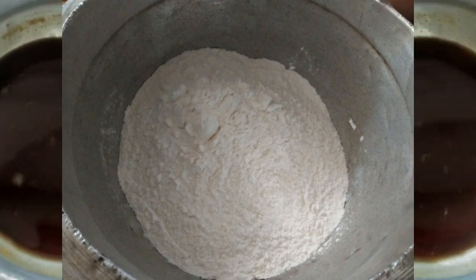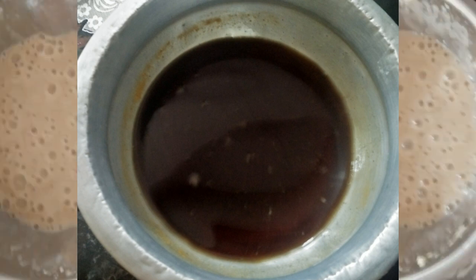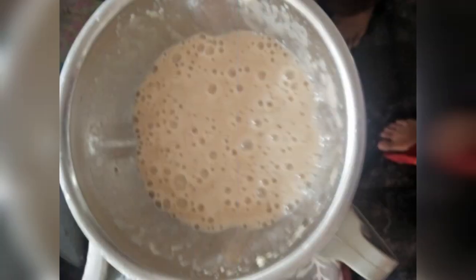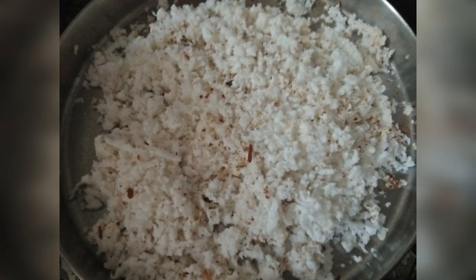Welcome to Rice Floury. We are going to add rice flour.